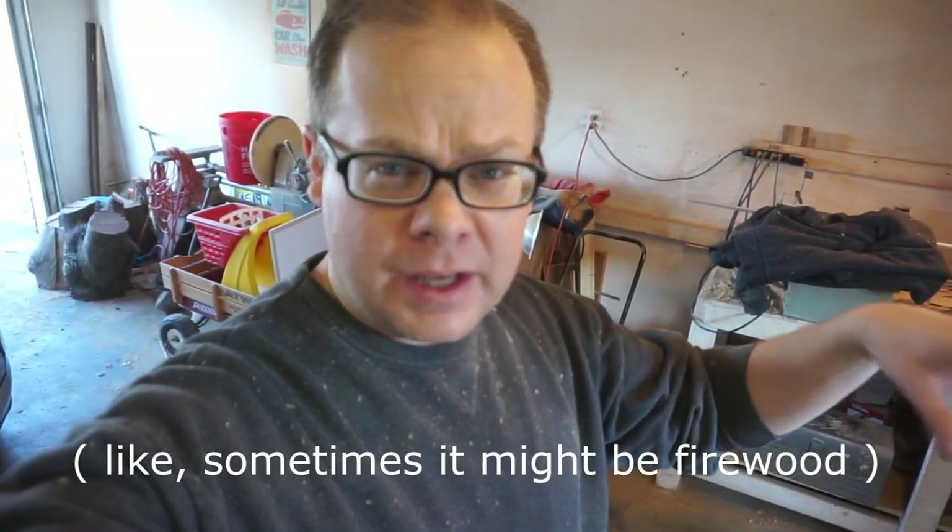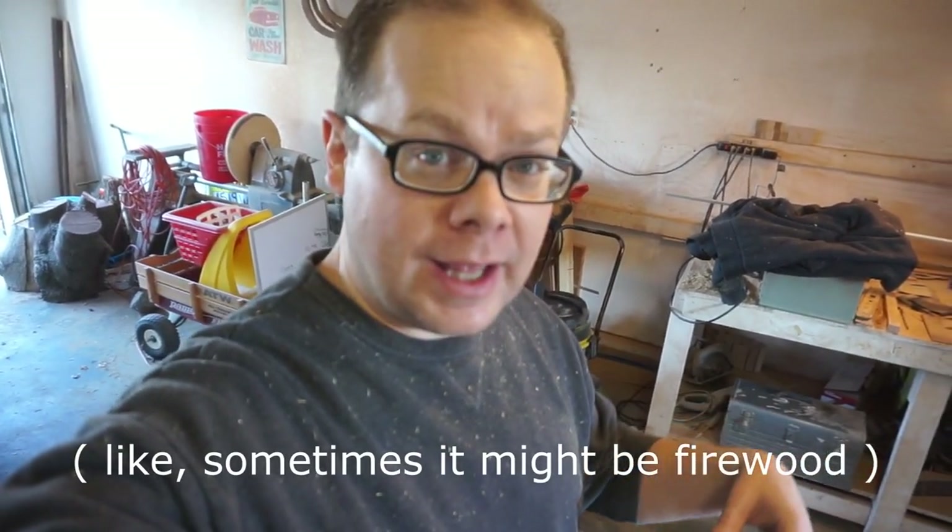Hi, another week, another time in the shop. I'm really going to try hard this time to keep things going on a weekly basis — just whatever I happen to do in the shop that week, that's what's going up on the video. Sometimes it's going to be interesting, sometimes it might not be. Anyway, we've been cleaning up the dust storm from milling down the firewood.